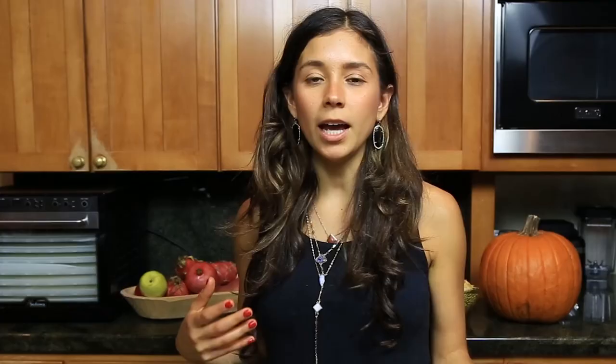A jackfruit is a tropical fruit, and it's originally from East Asia. Seriously, it tastes like bubblegum — it's super sweet. The texture is even kind of bubblegum-ish. I don't know how to explain it, but it's really, really good.